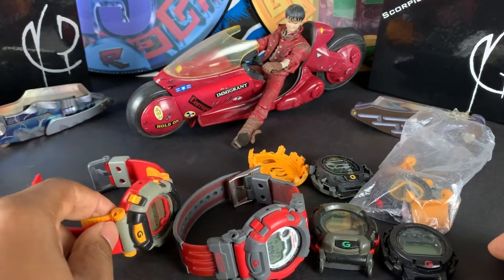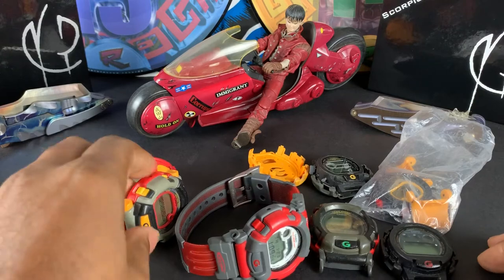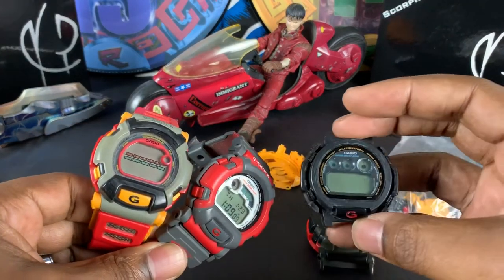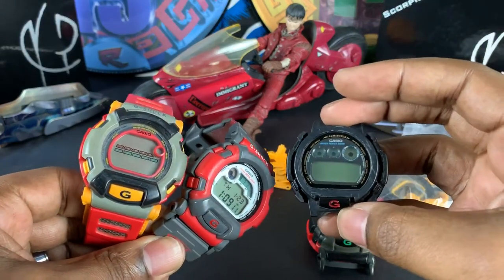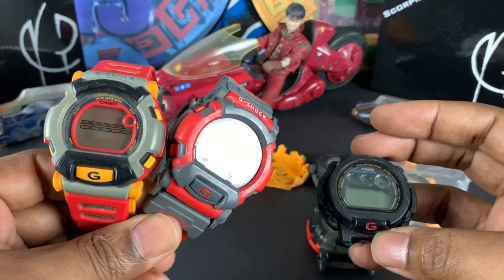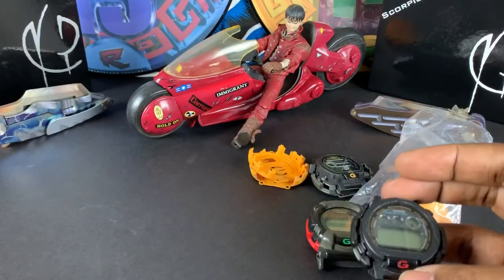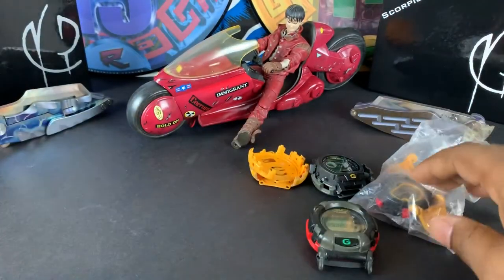I can't thank Gabriel enough. I'm going to get this guy going and share that with you when he's running — so you can see all of these guys cleaned up and running in all their glory.